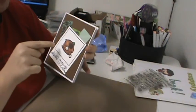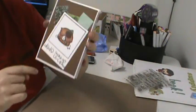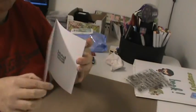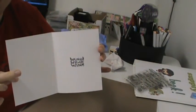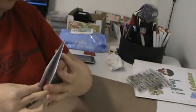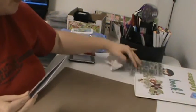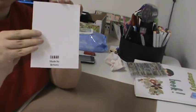I colored him with my Copics and Bic Markers, and then the teeth I did with an ice white pearl pen. On the inside is 'belated birthday wishes,' which is from Word Salad. And then on the back is just my stamp.